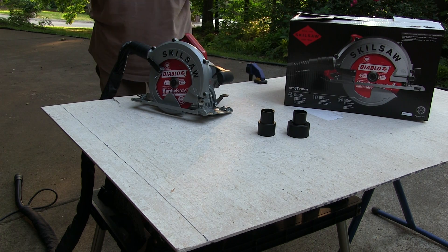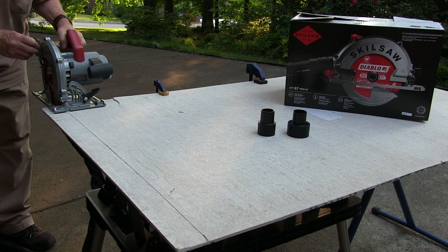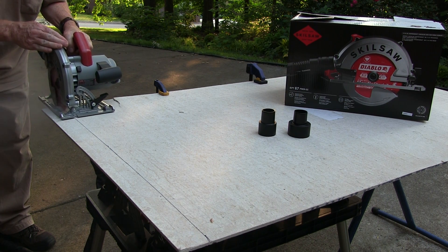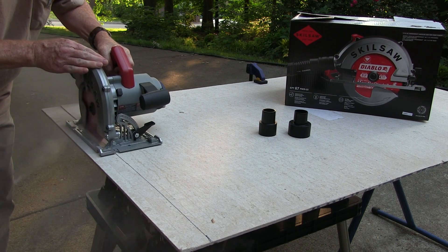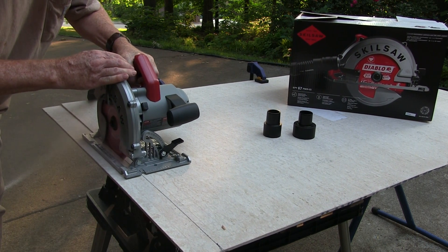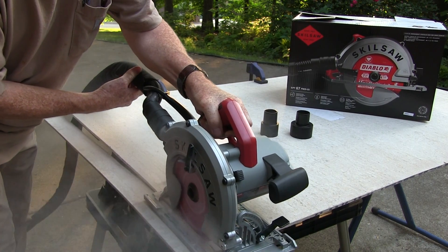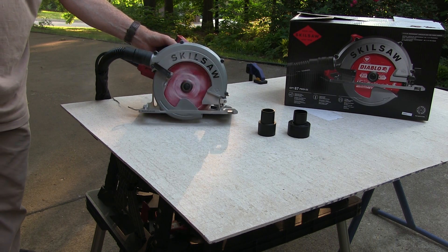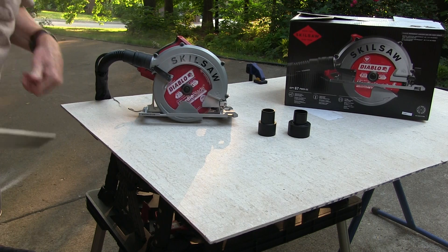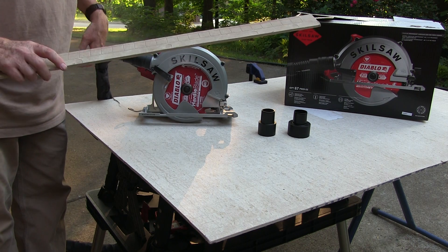Okay, let me get my safety protection on. And I've got a pre-cut line here. You can see that went through the thing like butter. It did get stuck a little bit on the hose there, but it just rips right through it.